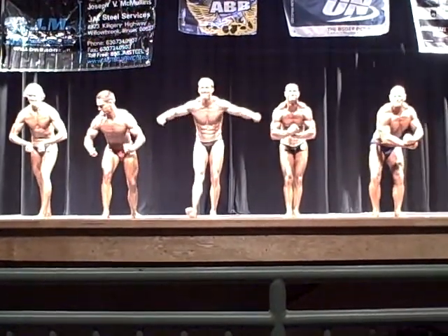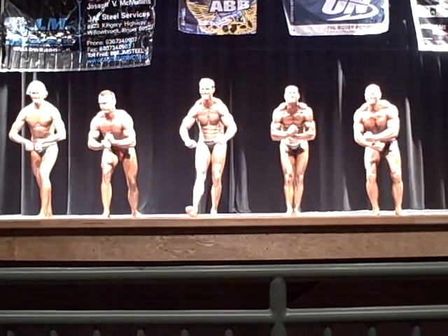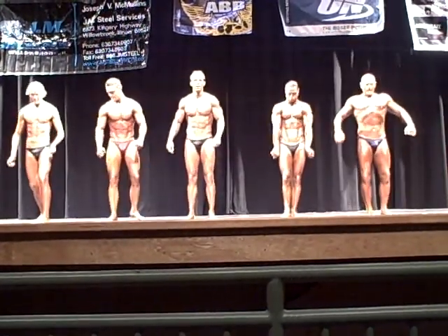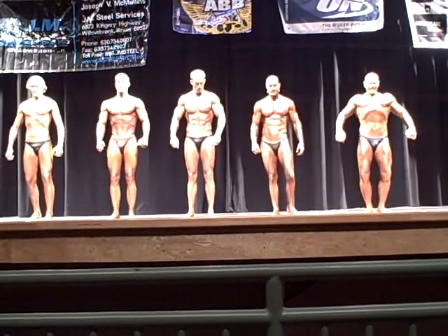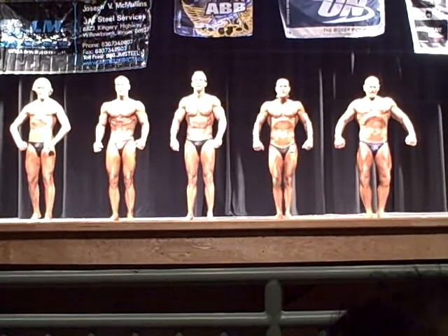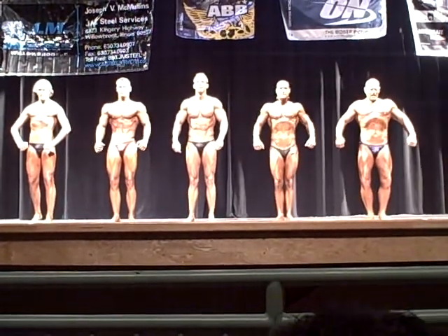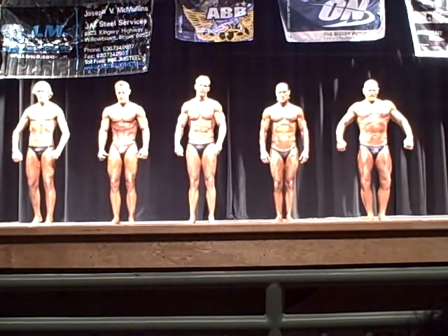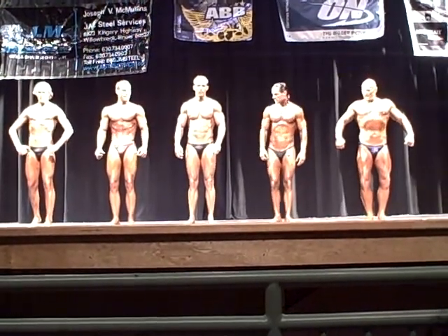Nice job. Yeah, nice job. Judges, you want to switch them around? You all good? Flip 21 and 30. Okay, 21 and 30. Okay, 21 and 31. Switch.